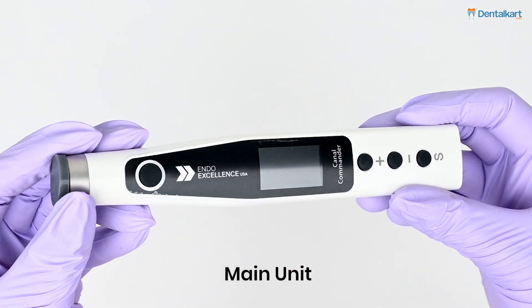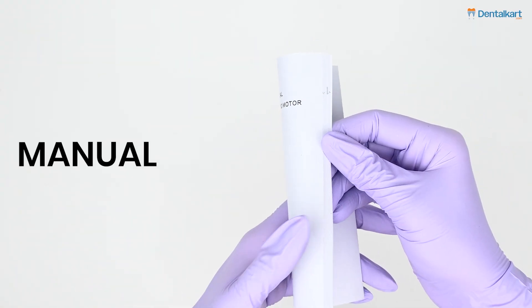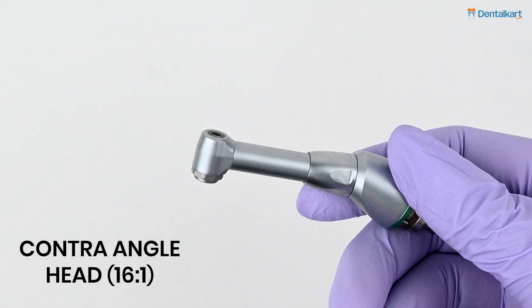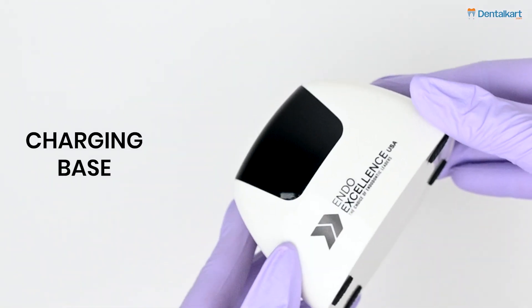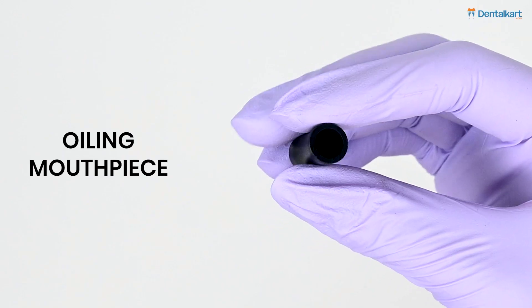The box comes with the main unit, which has a setting key, plus/minus adjustment keys, and a power key. All the keys are silicone-made. It also includes an instructions manual, a contra-angle handpiece, and a charging base.